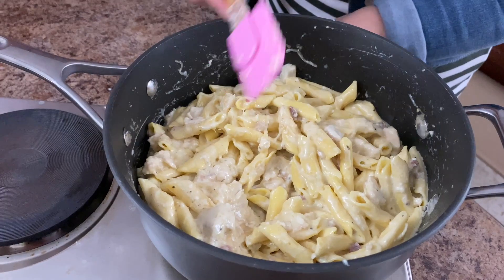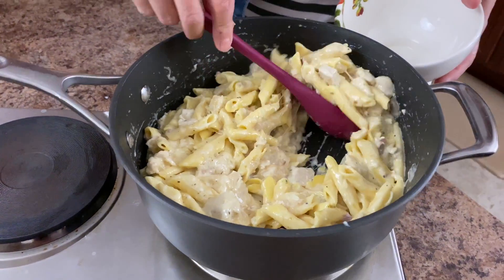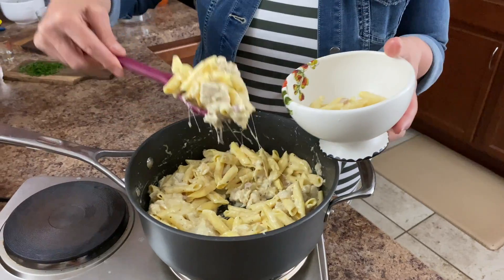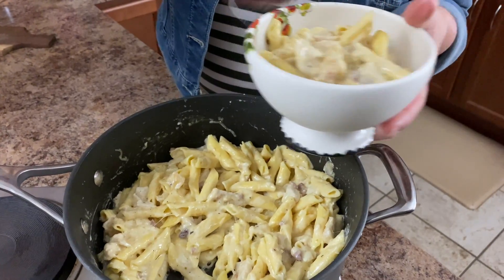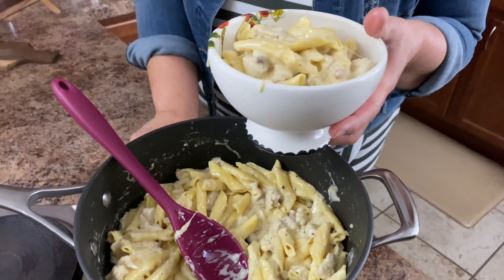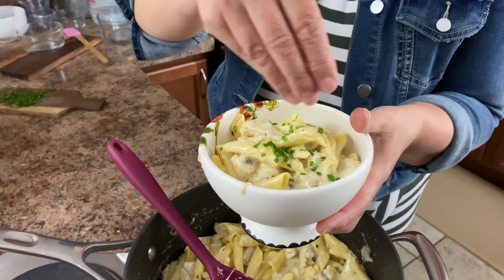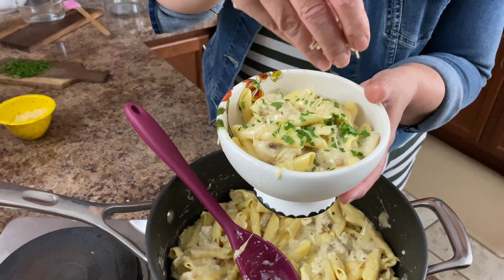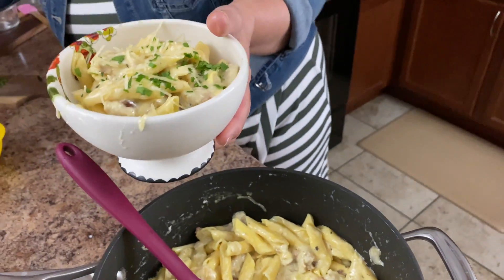Oh boy, is that delicious! Let's get some out of there and give it a try. That looks delicious. I'm going to put a little pop of green on mine — just a little bit of chopped parsley — and add a little bit more Parm. Does that look delicious or what? We better give it a try for sure.